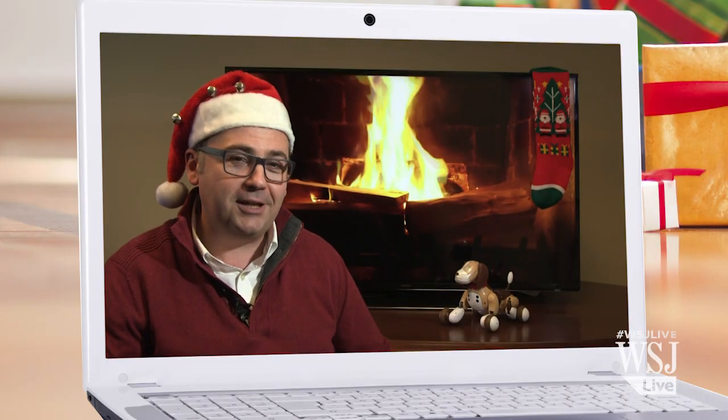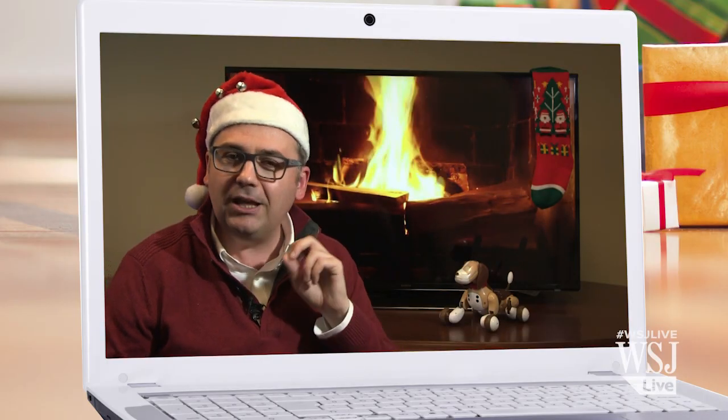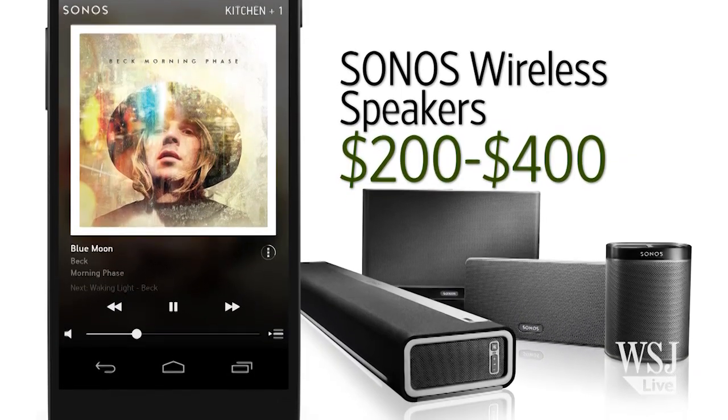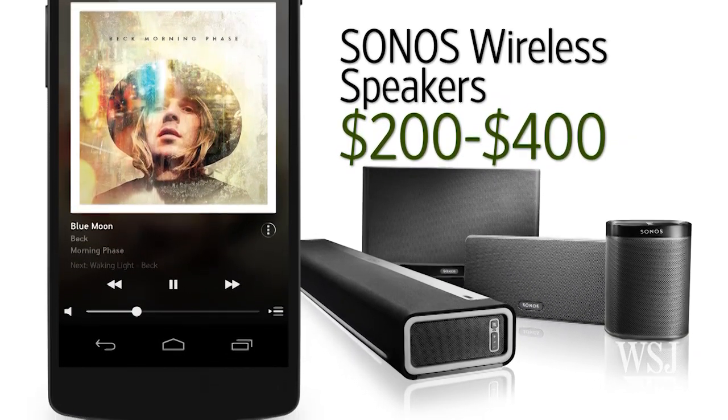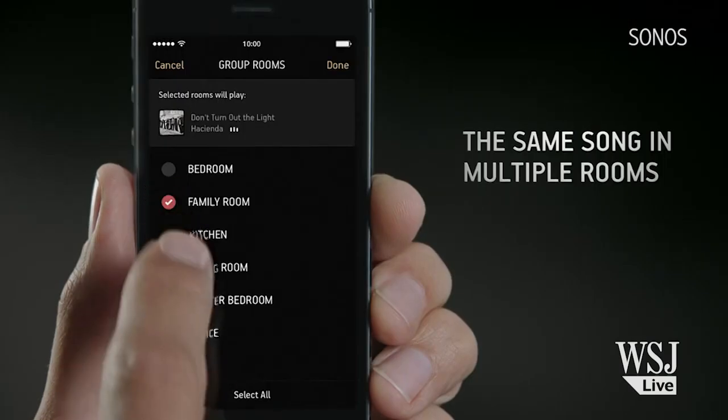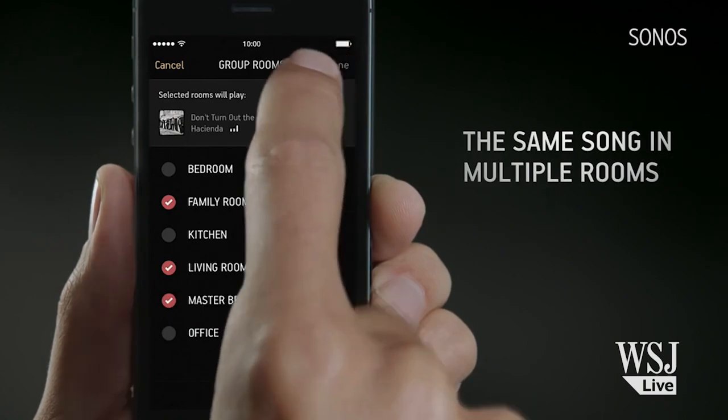Sure, if you've got an app that can teach me how to make those. But I'm getting you a Sonos wireless speaker system so that we can listen to Taylor Swift all over your house. With its wireless speakers, which come in different sizes for $200, $300, and $400, you can put one or more Sonos in every room. You can use a number of different streaming services, and the sound quality is great.